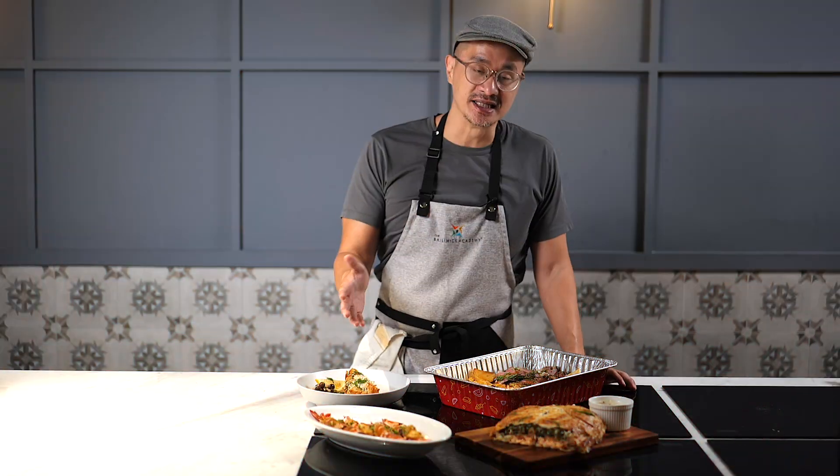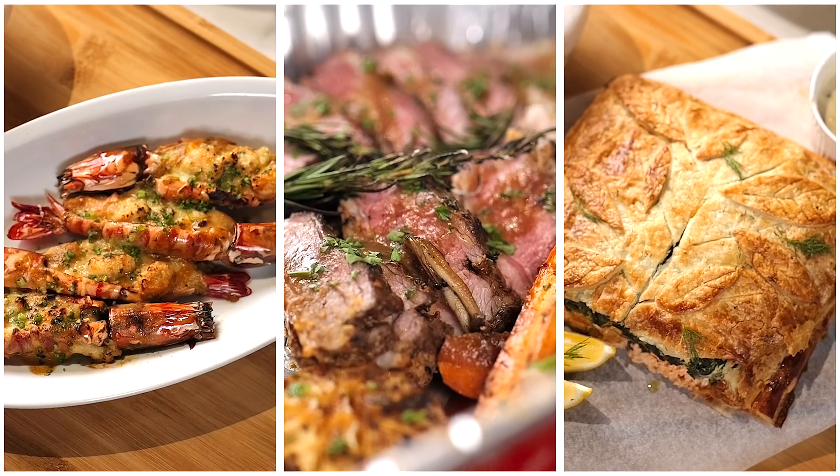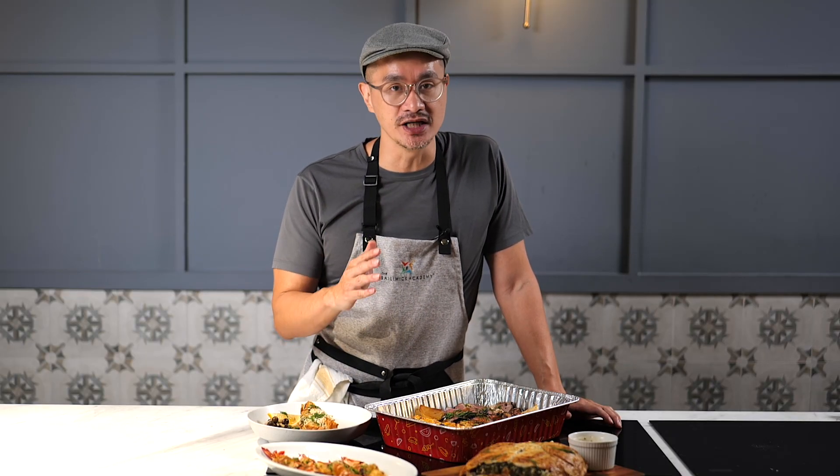Again, this is our Celebration Trays Part 2, and these are things that I hope your family will enjoy — or even your customers. I know you're drooling, so come join me as I teach you these showstoppers, only here at the Bellewick Academy.